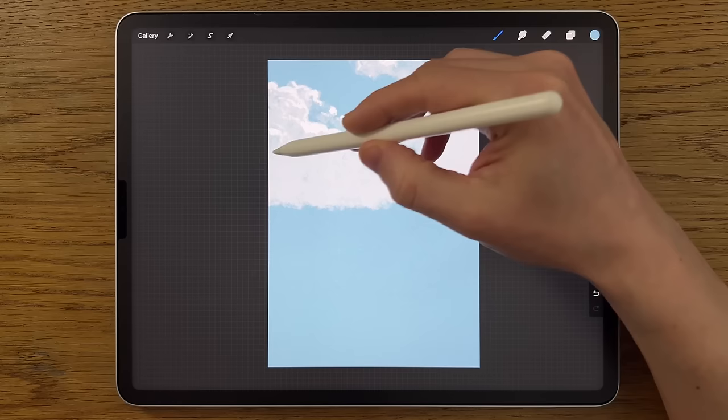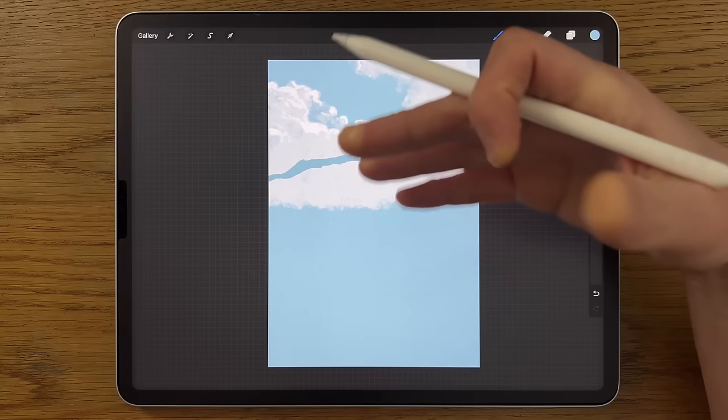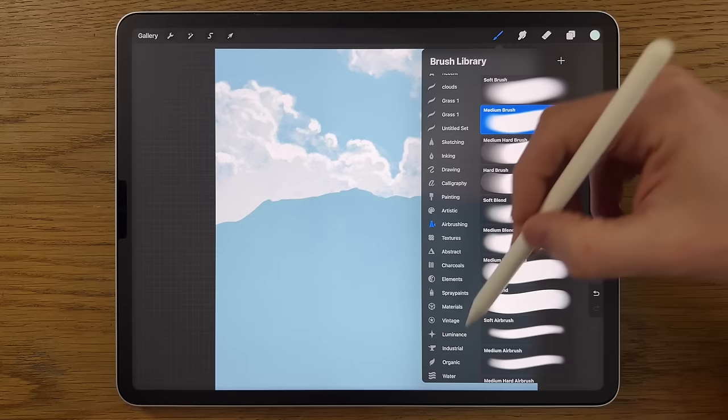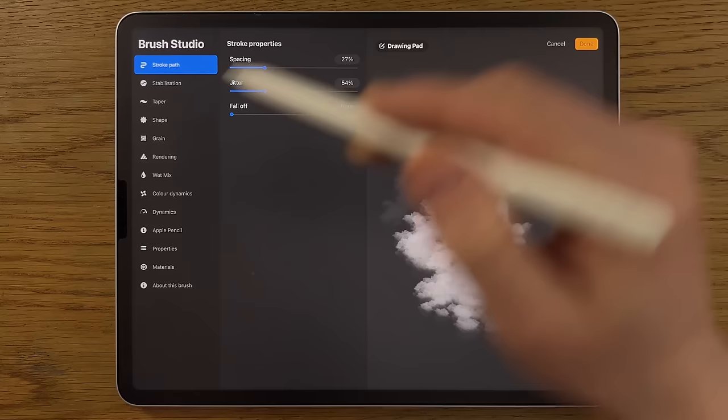Zoom out so you can see the whole canvas. I'm going to take the shapes up to about three-quarters of the way up the canvas, cutting in front of some of the cloud shapes and creating a series of peaks. Then I can drag from the color circle into the lower area to flood fill it. I'll zoom in slightly and change to the fifth color, then switch to the Organic Rainforest brush.